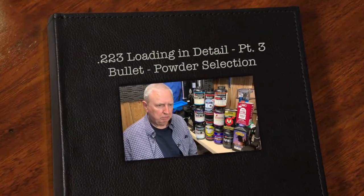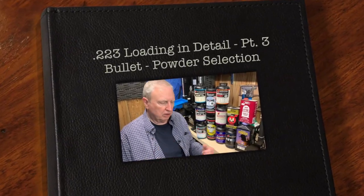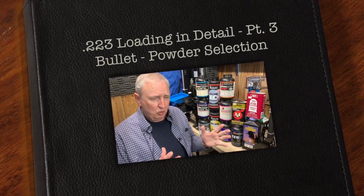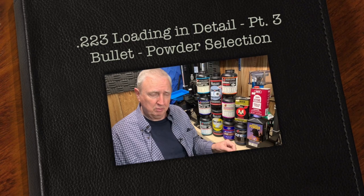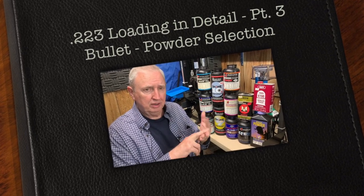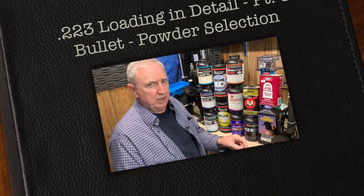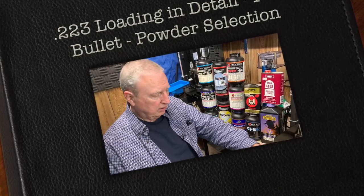We've reached another point in our journey of reloading these .223s on the Dillon 1050, and that's where it's time to make a decision about the bullet, the primer, and the powder that we're going to use in these loads we're putting together here on the Dillon.